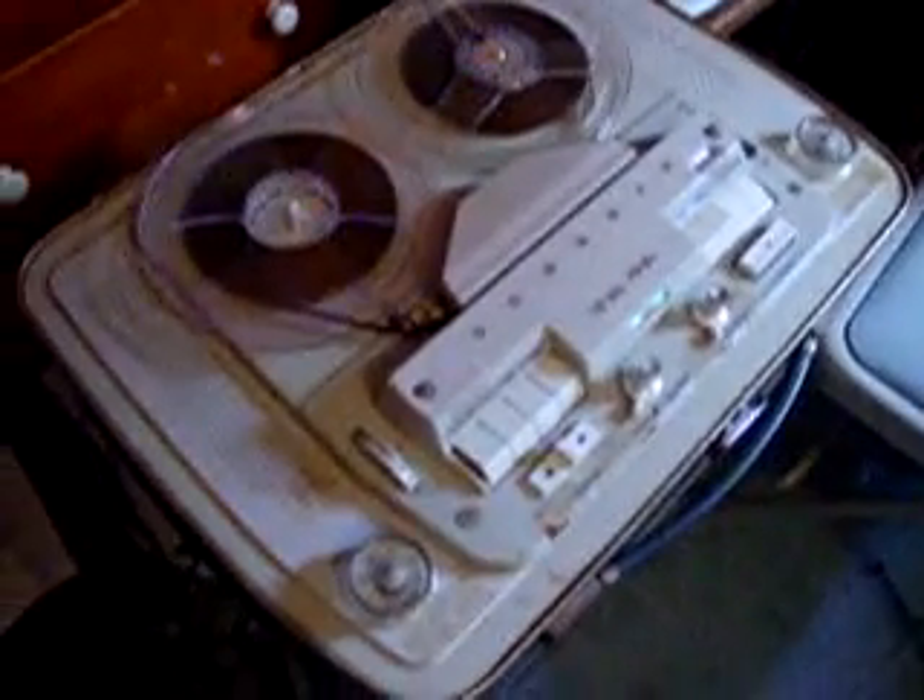Hello, YouTubers. I have a question for anyone who is well experienced in audio circuitry who can help me out on something, on identifying what might be a possible problem here.